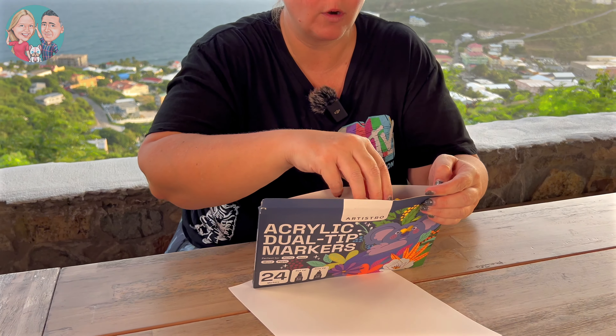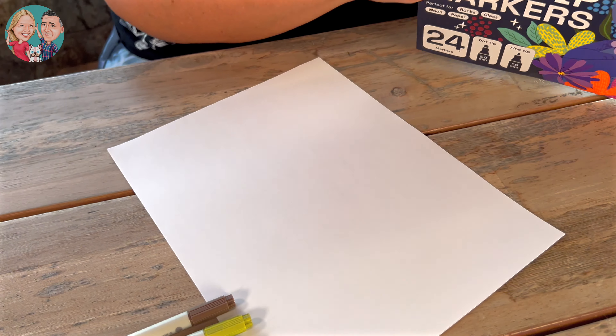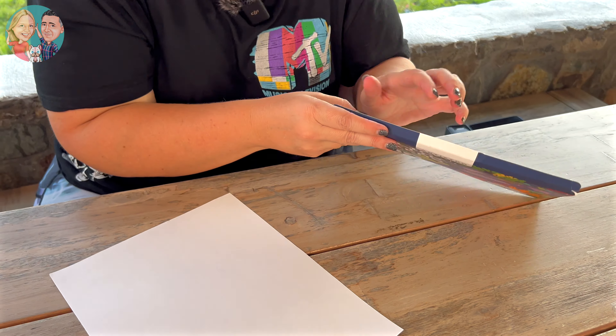So this is the 24 pack. I'm just going to pull out a couple of the colors here, but as you can see I have 24 different colors. The cool thing is you can actually get this in a pack of as little as 12 and as many as 72, so if you go with the 72 you're going to have them all.